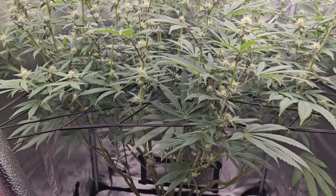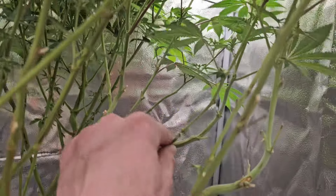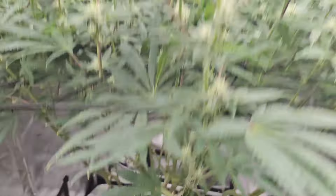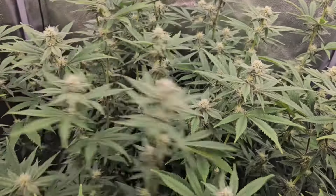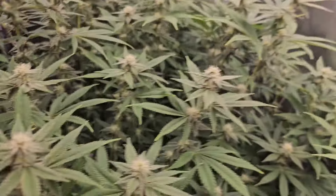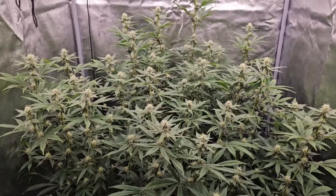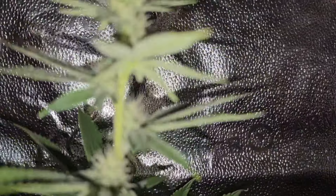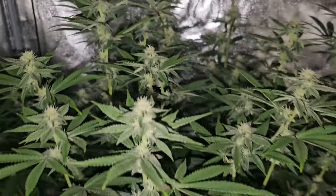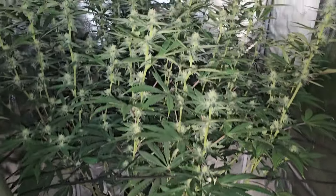We're going to do all the rubbits — the lower popcorn buds — and we're going to do one final defoliation by just taking off some leaves. Someone mentioned you want to strip those down a lot more, and I totally agree. But look at the stacking, man — holy, guys. Stack-a-lacking, cracking. What a beautiful plant, guys. She's nice. I really like her.